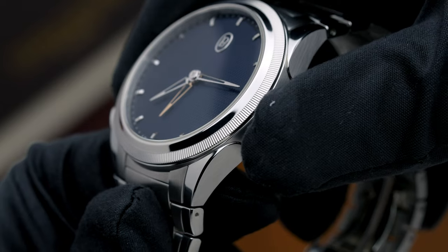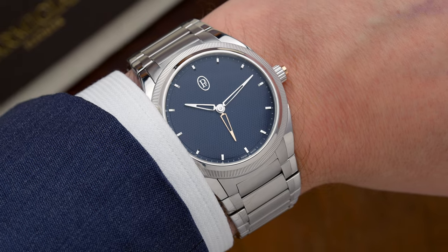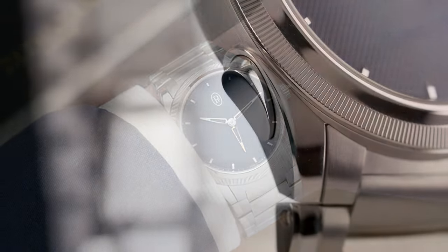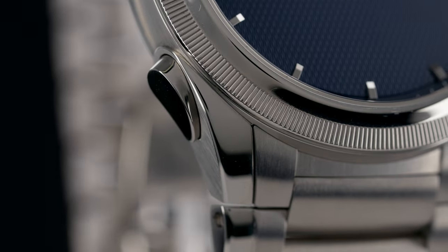When the two hour hands are synced up with each other, it totally looks like just one hand. Not only does this watch tell you the time at home, but it'll give you a second time zone if you decide to travel. There is a button at 8 o'clock that you can push to advance the local time.